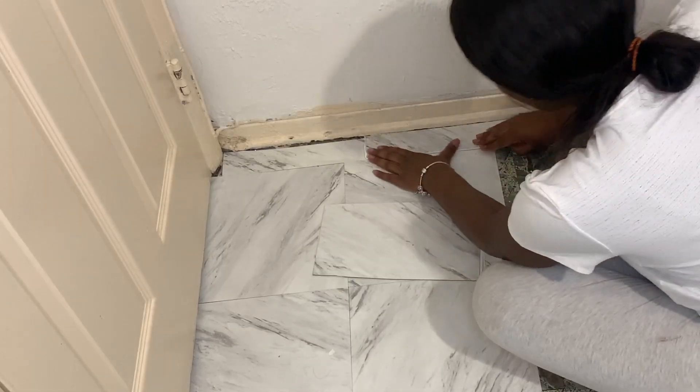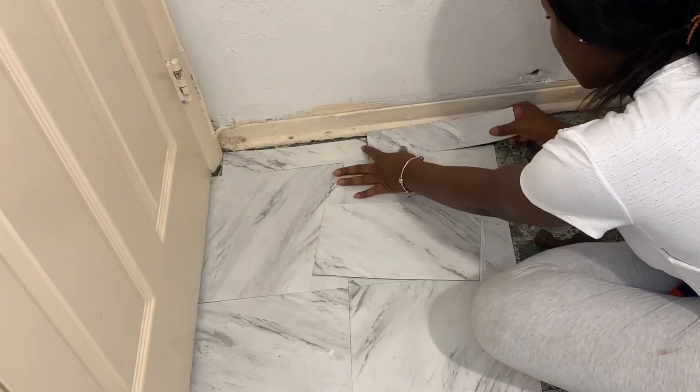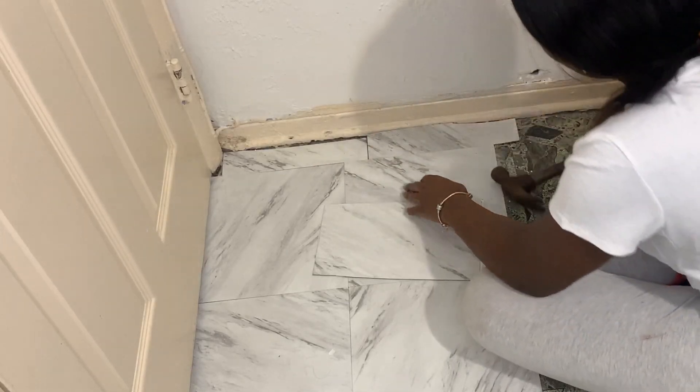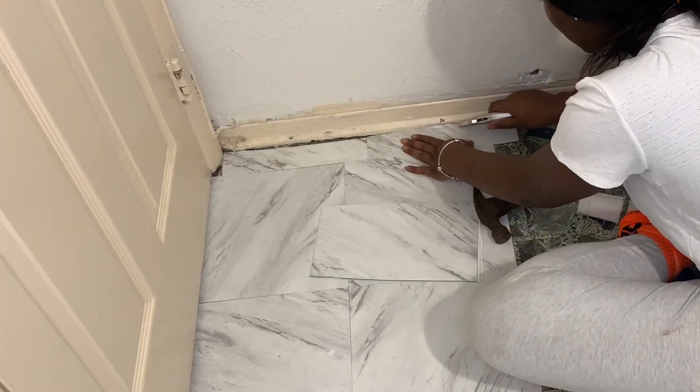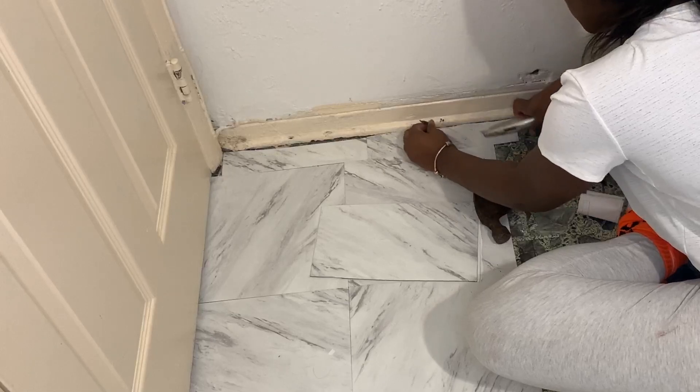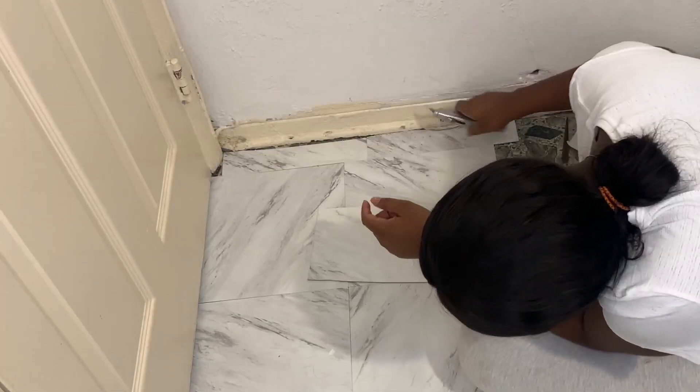You guys can see the tile was just not fitting into that corner, so I started getting frustrated and I started punching on the tile. Then I got the hammer and I was like, okay, maybe the hammer is not a good idea either. So I came to my senses and I got a box cutter. Moral of the story: you guys, use a box cutter.